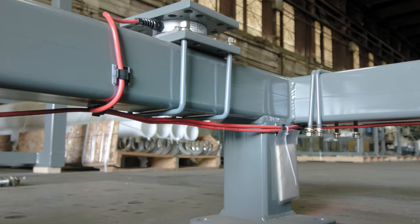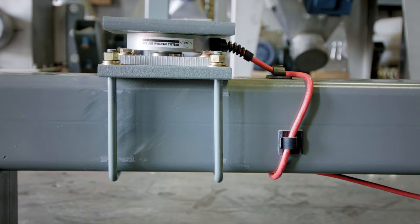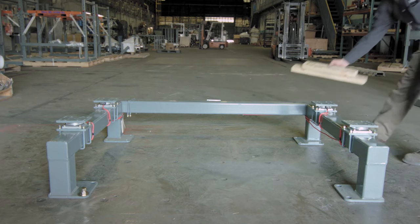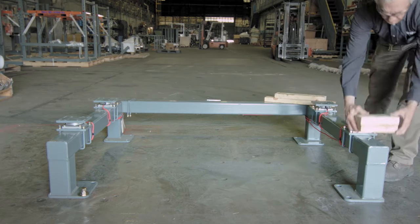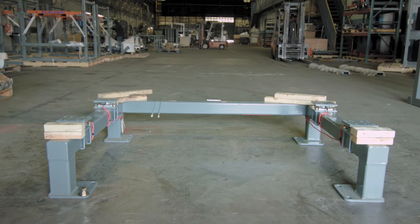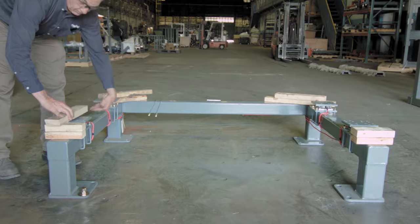Be sure that no wires are running between the U-bolts and the frame, and place the wires into the guide clips. Once all four load cells are complete, place wooden blocks on each corner of the base section, making sure not to cover the drilled holes and so that the tops of the blocks are just above the top of the load cells.